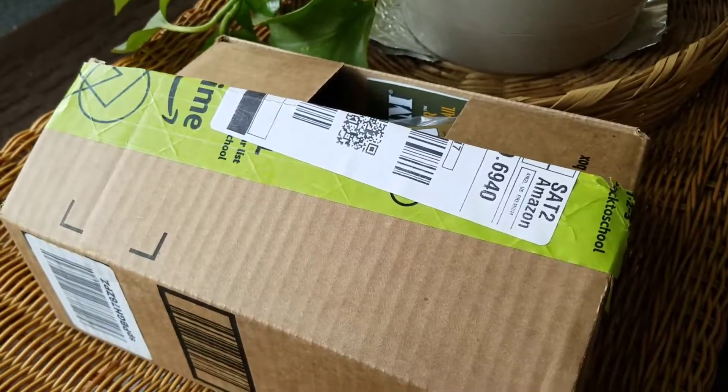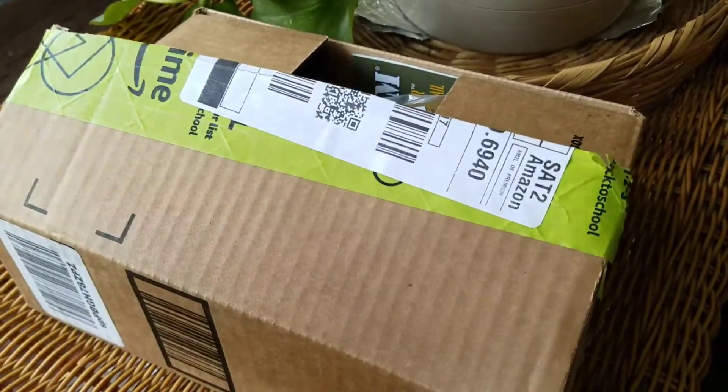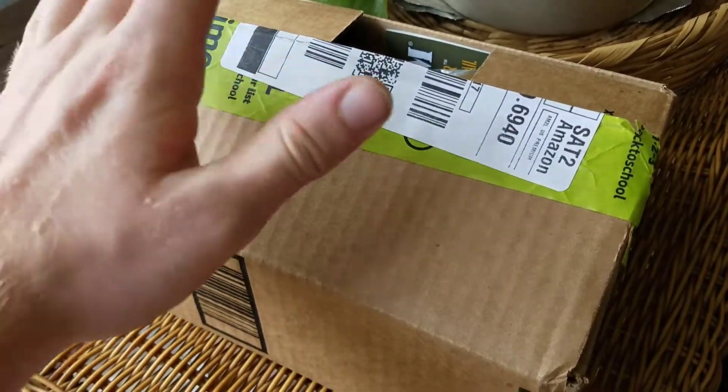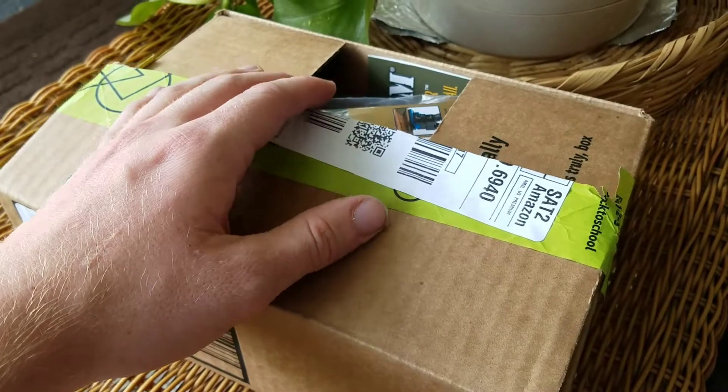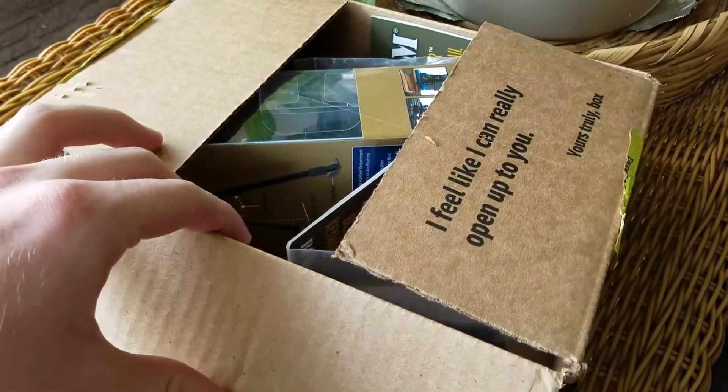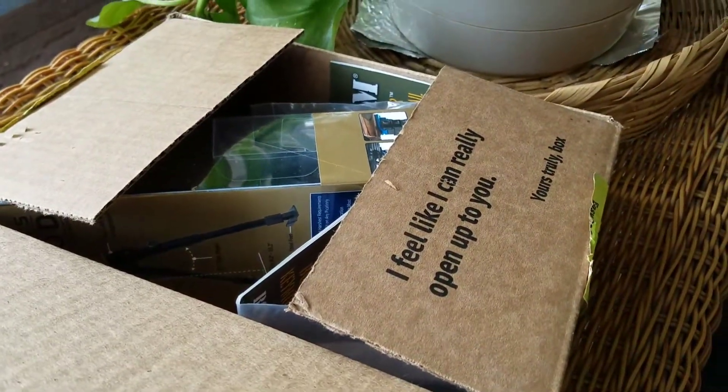What is up everybody, Levi here and today I have another unboxing to do. Today I'm here by myself, so I'm going to be doing it by myself. I already scored the package for that reason because I didn't want to pull the camera with one hand and do all this other stuff with the other.